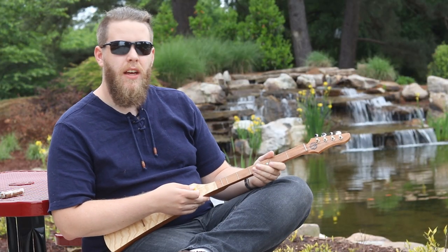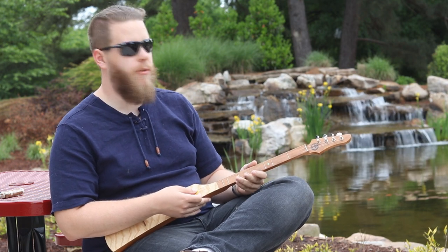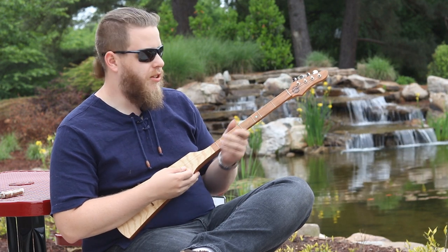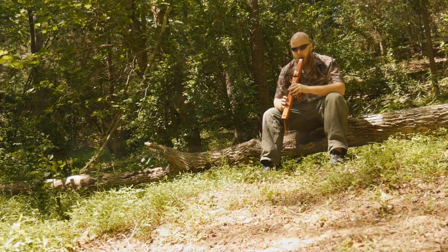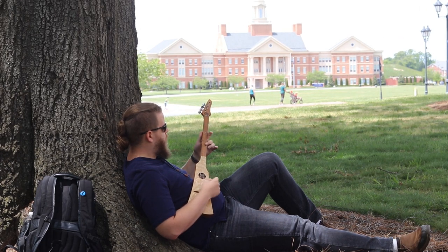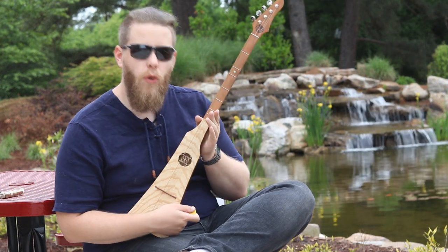Hello everybody, my name is Nixxiom and welcome to a video where I'm going to review a musical instrument called the Woodrow. Currently the Woodrow is one of my favorite instruments that I play. For those of you that have watched the channel for a little while, you might know that I play a lot of wind instruments — the tin whistle, the drone flute, and instruments like that. But I've tried playing the guitar in the past and wasn't that good at it, mostly because I didn't practice too much. So I decided to get this instrument called the Woodrow.